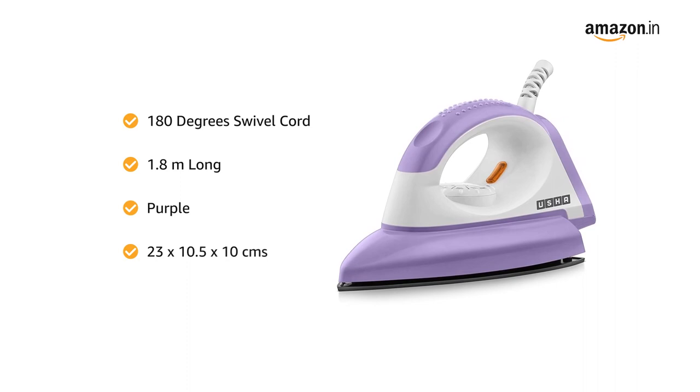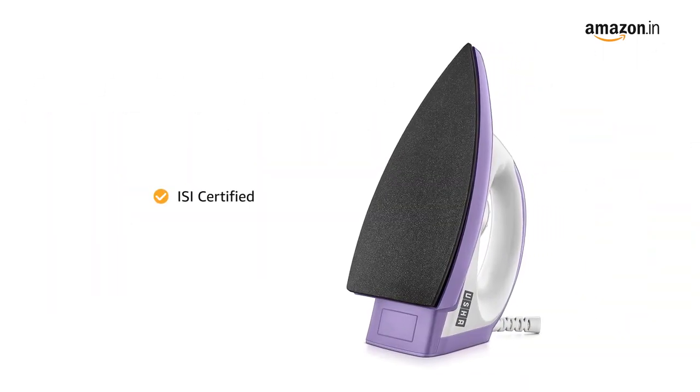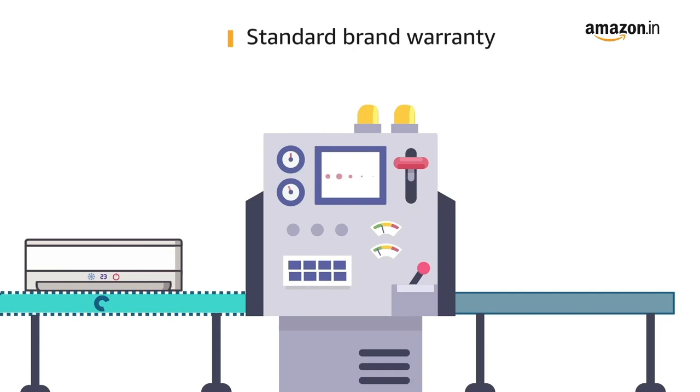This product comes in a size of 23 by 10.5 by 10 centimeters and weighs 550 grams. It is ISI certified for added safety. The box contains the dry iron and an instruction manual.